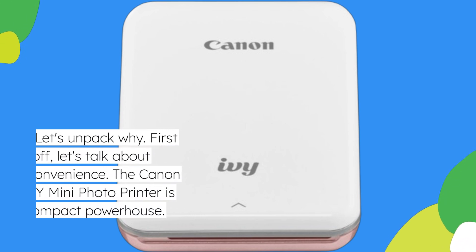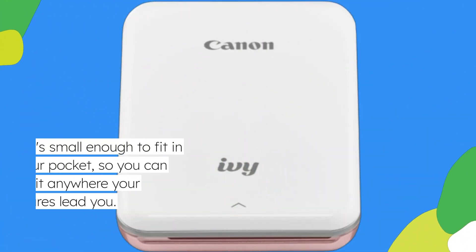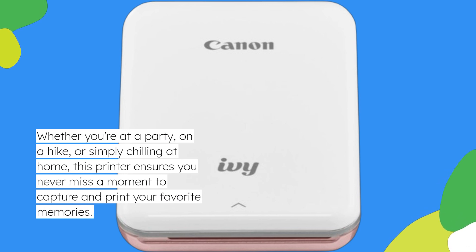First off, let's talk about convenience. The Canon IV Mini Photo Printer is a compact powerhouse. It's small enough to fit in your pocket, so you can take it anywhere your adventures lead you. Whether you're at a party, on a hike, or simply chilling at home, this printer ensures you never miss a moment to capture and print your favorite memories.